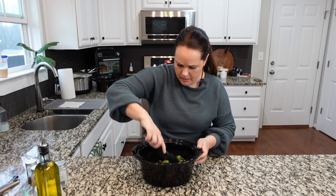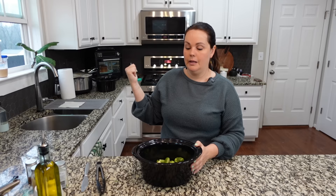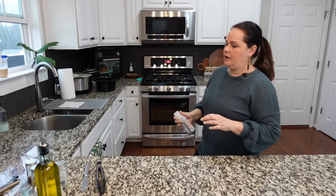Toss all of this together and put it into the crock pot. I'm going to add a little pat of butter on top — not quite a tablespoon, but it helps bring the flavors together. Cook on high for one to two hours or on low for three to four hours.